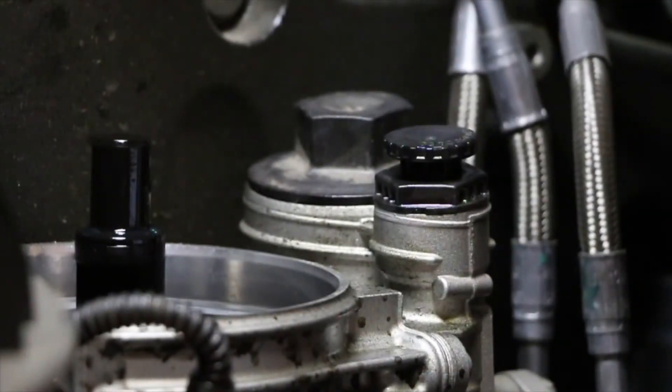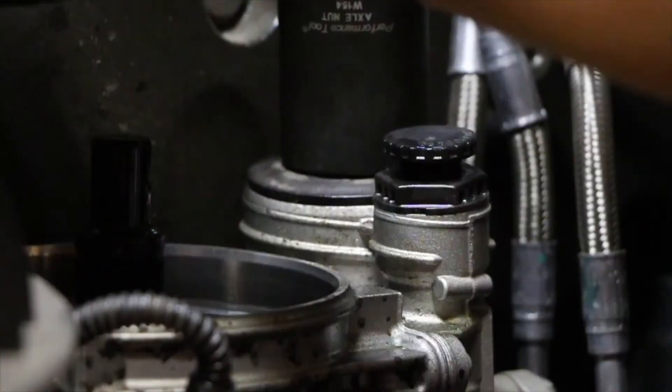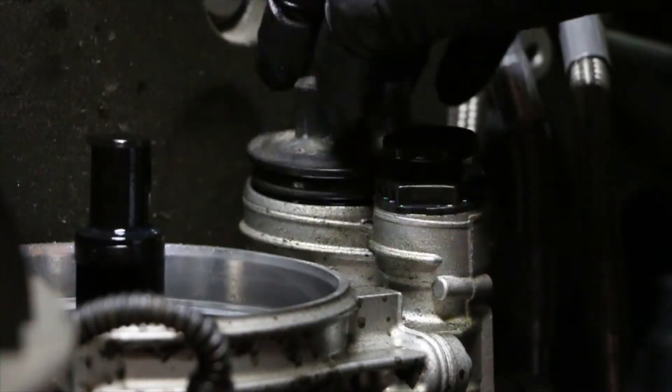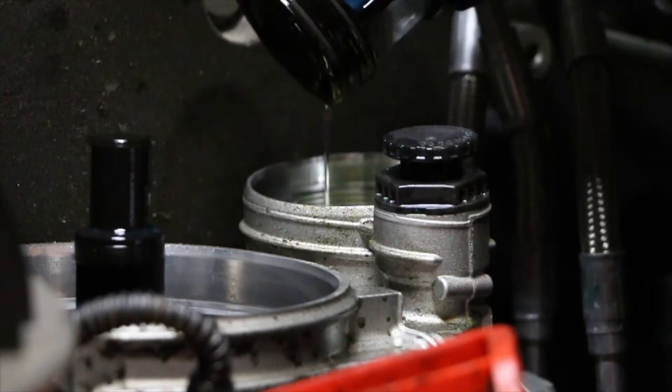Now we're going to remove the fuel filter cartridge pre-screen, which is right here. The pre-screen is very similar to the actual fuel filter cartridge, because when you remove the lid you want to let it drain for just a minute so that you do not make a mess.